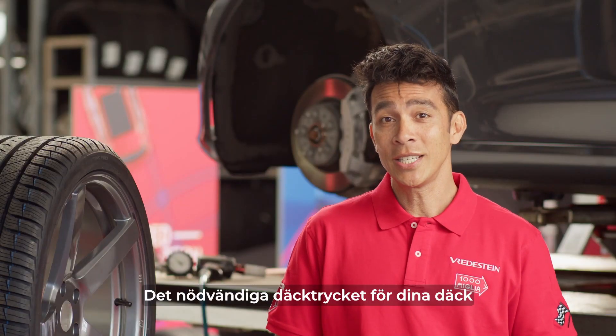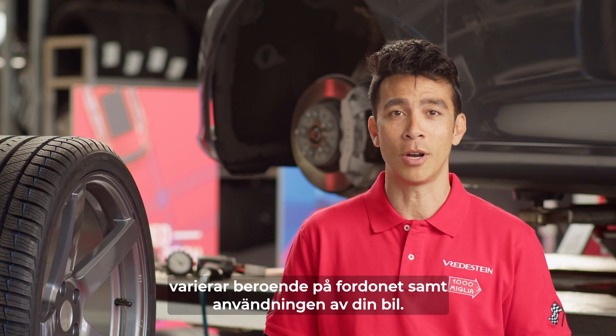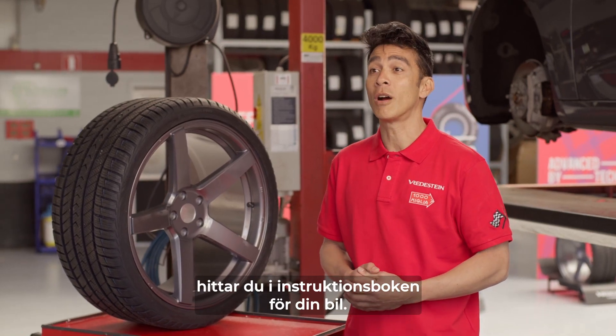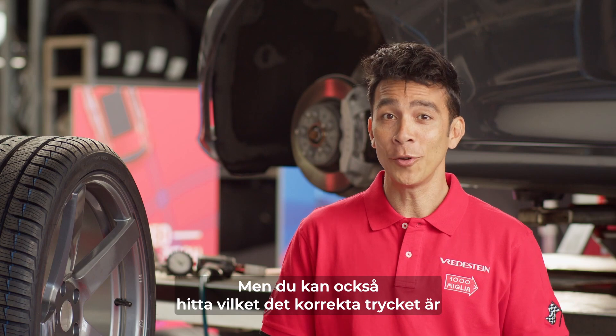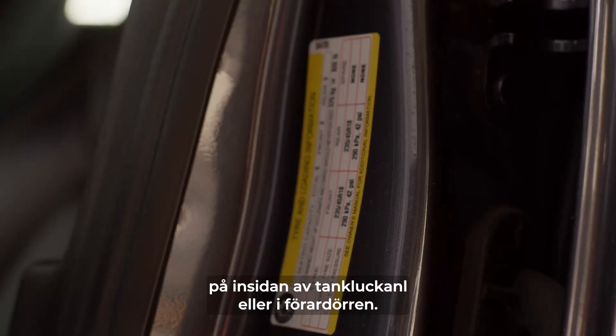The necessary tire pressure differs per vehicle and by the usage of your car. The recommended tire pressure can be found in the guidebook of your car's manufacturer. In addition, the correct pressure can often be found on the inside of your fuel filler flap or in the driver's door.